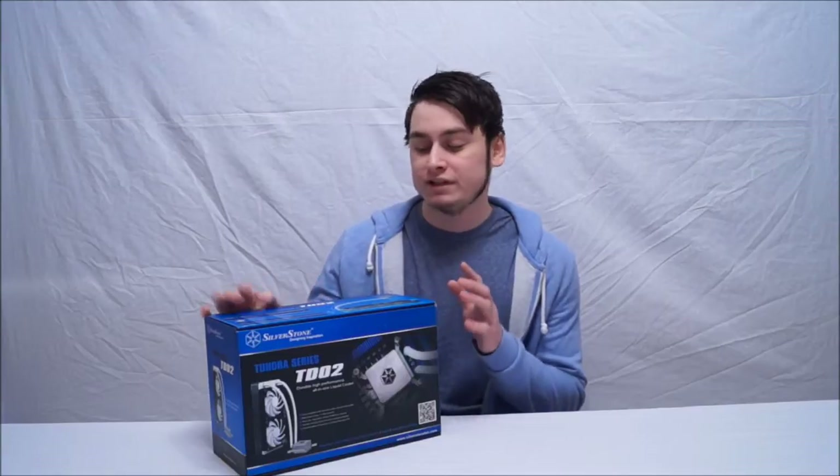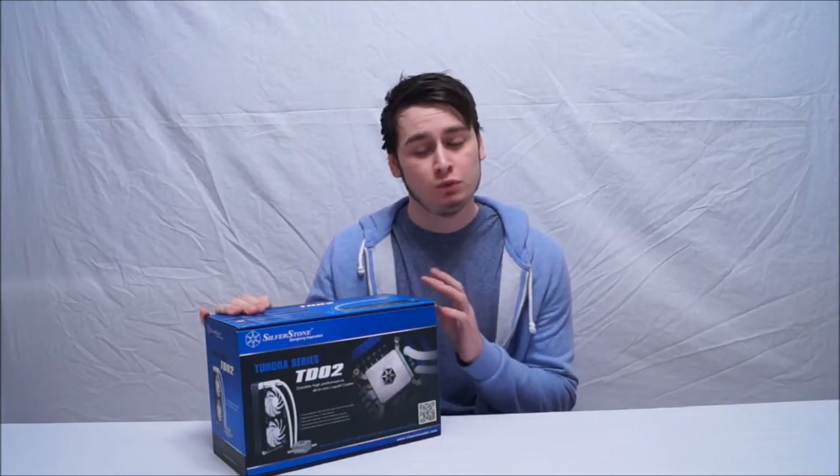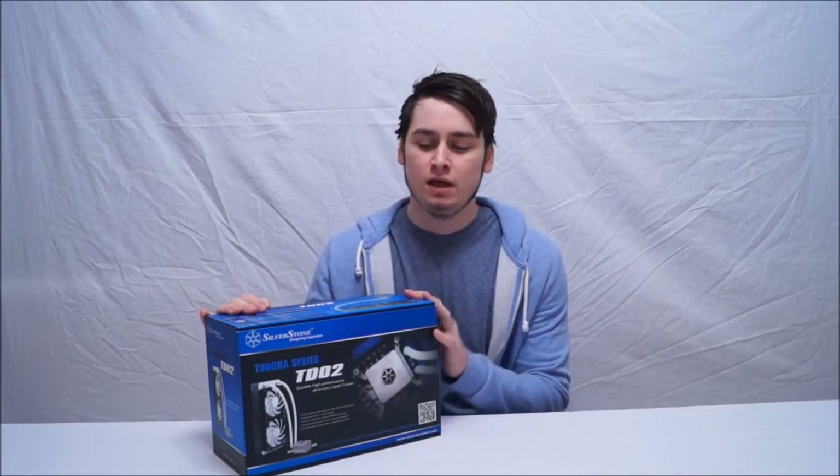Hello and welcome back to Altec TV. Today we have our unboxing first look at Silverstone's TD-02 all-in-one 240mm water cooler. It's 45mm thick, 240mm long, and it is a pretty gorgeous cooler. This is, I believe, Silverstone's second attempt at water cooling.